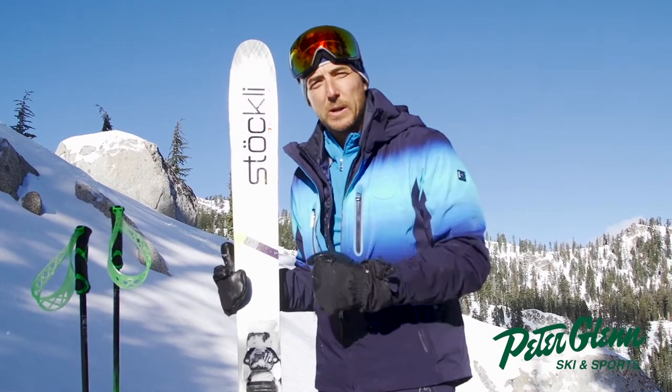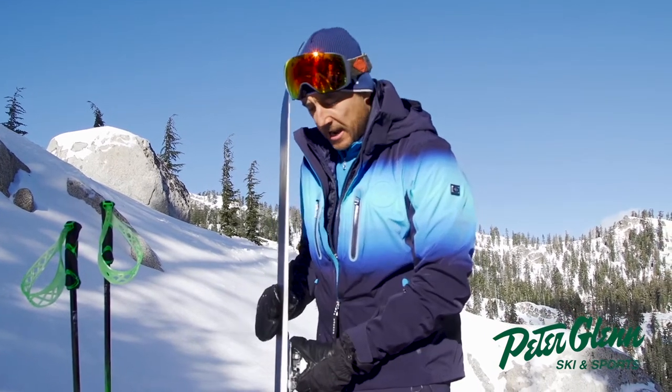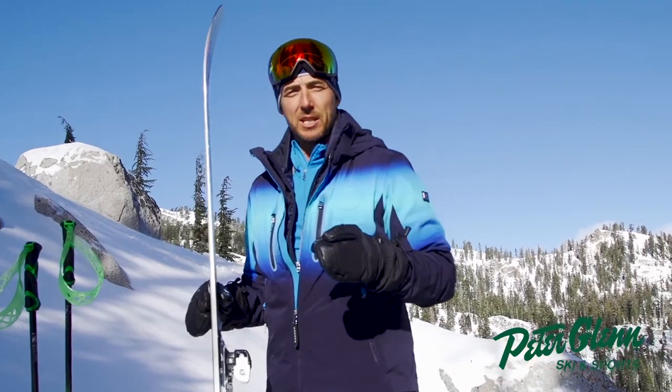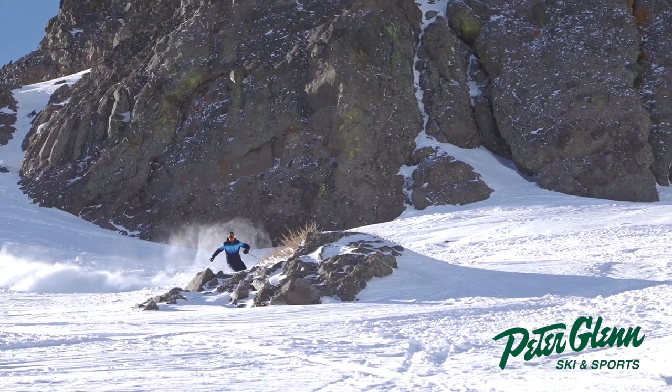Stöckli is known for making race-room-ready skis — all handmade sandwich construction — and this is definitely a serious ski. I was paying attention today on how it did between the pow and kind of the firm stuff underneath, those transitions.